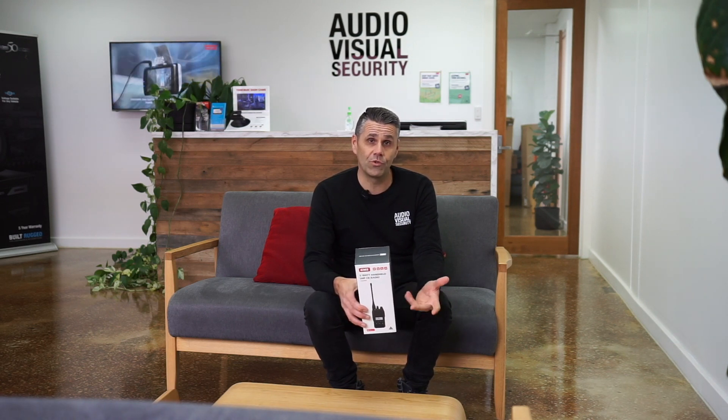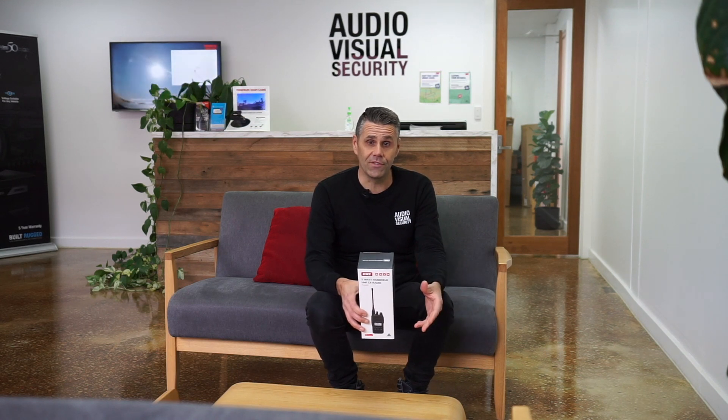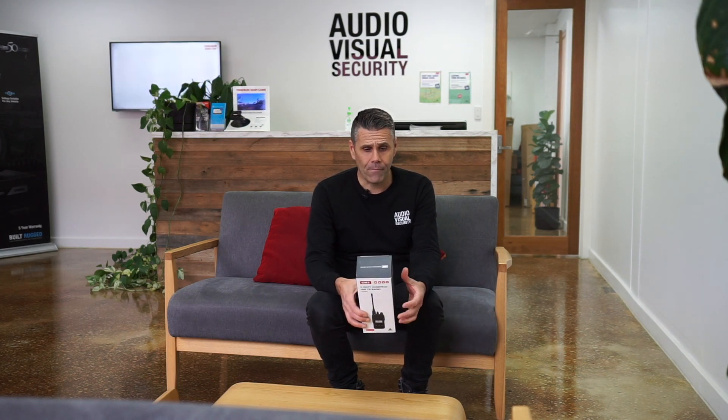One key feature with this radio is how you can switch the transmission power from 5 watts to 1 watt, down to 0.1 watt. In low power mode you can have up to 50 hours of battery life. The other beauty of that is, if you're within close proximity of the person you're talking to, having it in 0.1 watt mode means you don't have anybody further away listening to your conversation.